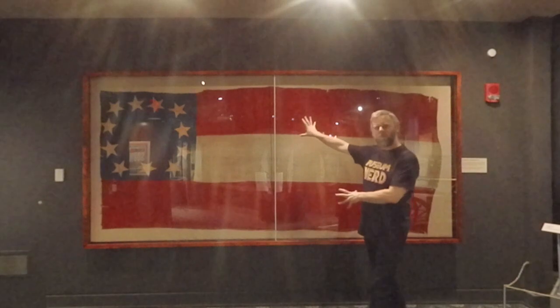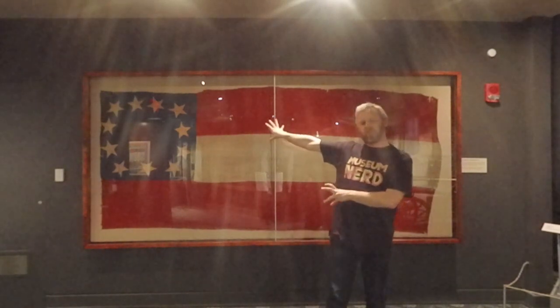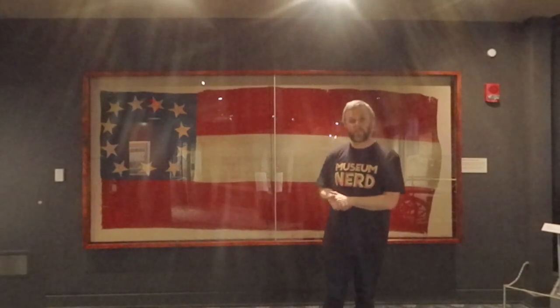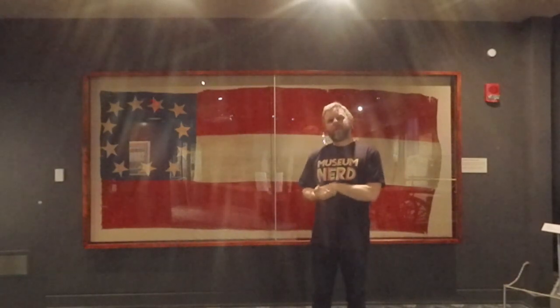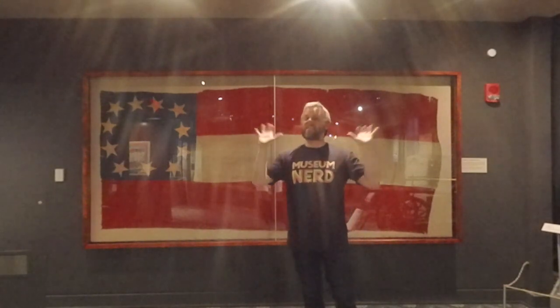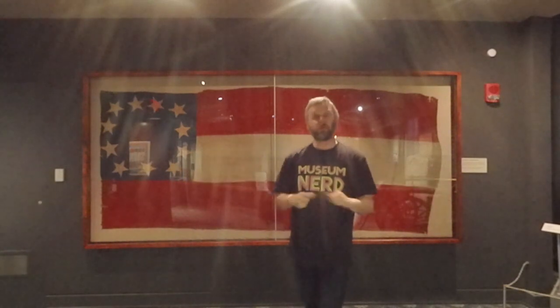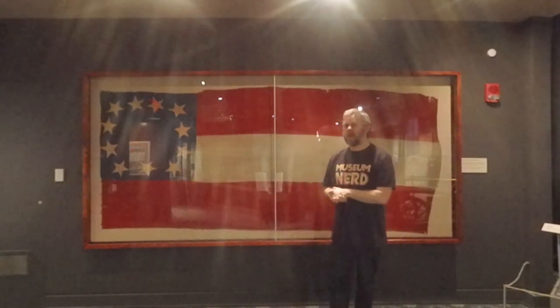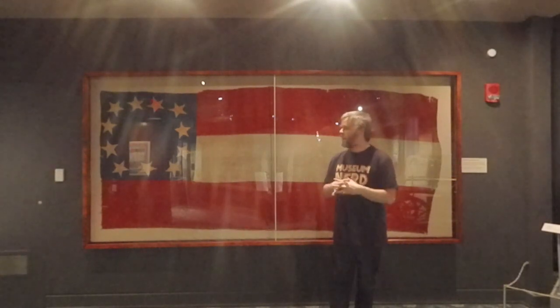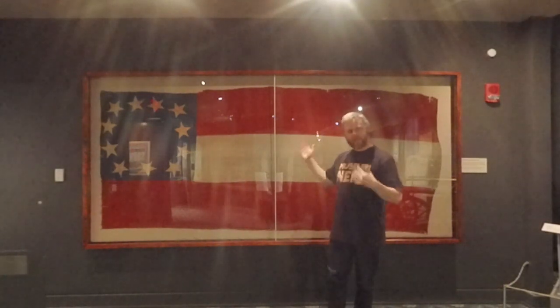This flag in our collection was actually in the possession of General Gustavus Smith, who was from Georgetown, Kentucky, and it served as his camp flag. It later wound up in a home in Richmond, Virginia. Now as the Union was closing in, laying siege to Richmond which was the Confederate capital, there was a man from Kentucky living there — he was living in somebody's house — and that house had this flag.